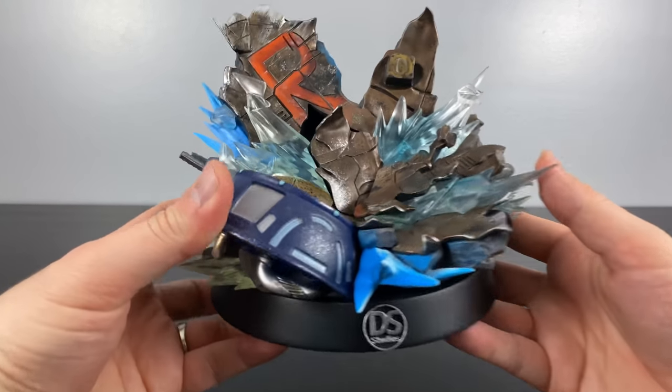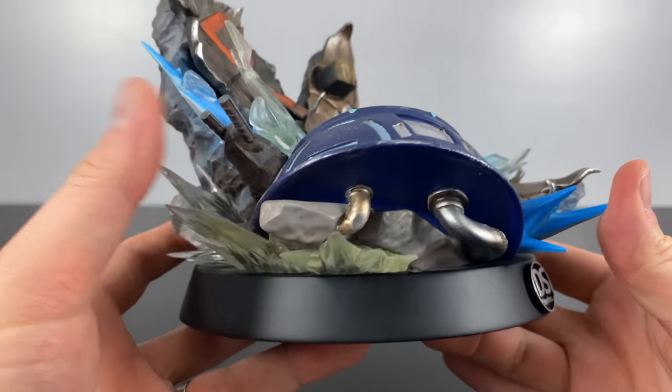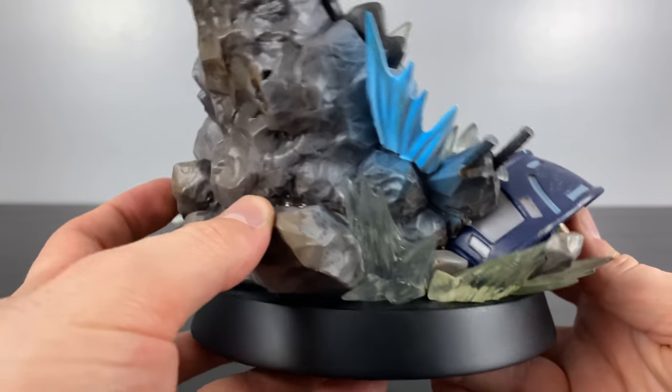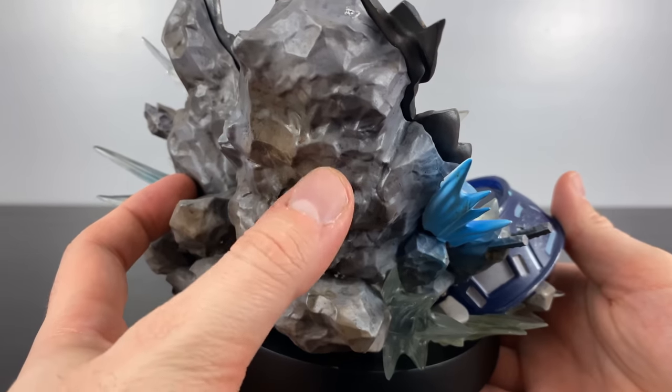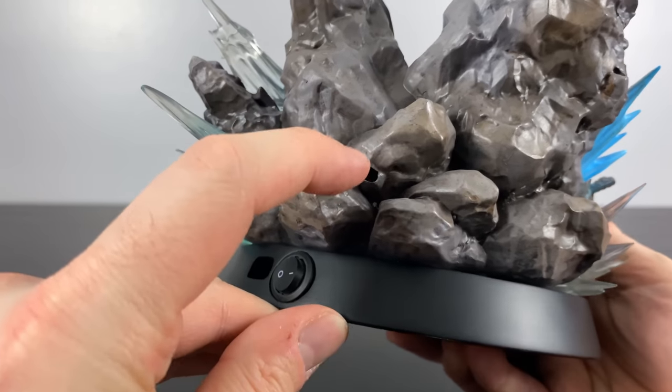Taking a look at the base, this statue is themed after when Mewtwo first broke out of his canister and began to attack the humans that created him. In the back of the statue you will see some holes that are later going to be used to attach some accessories that were sculpted separately.